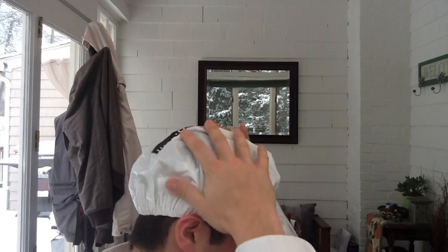Once it's on your head you rub it around for a few seconds — voila, your hair is wet, like you just got out of the shower.